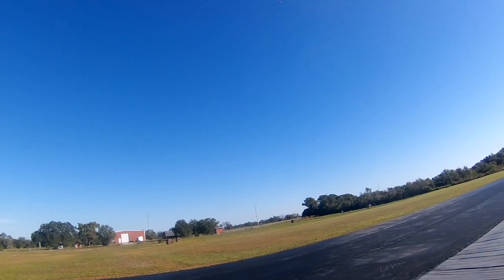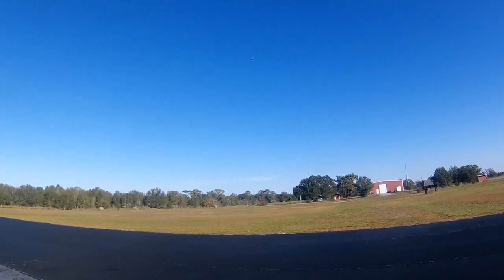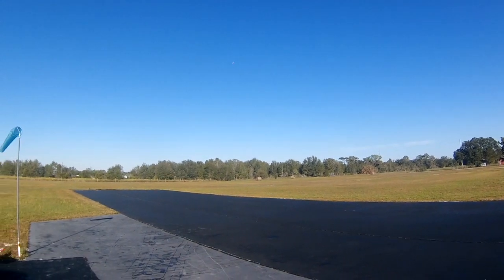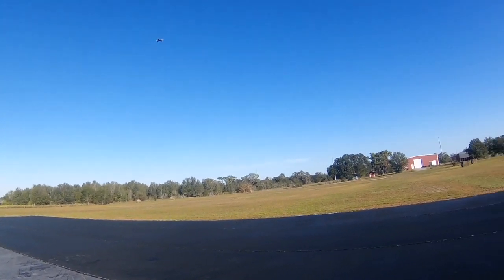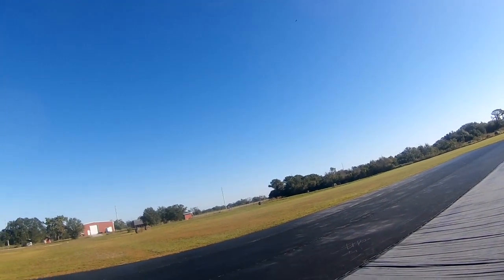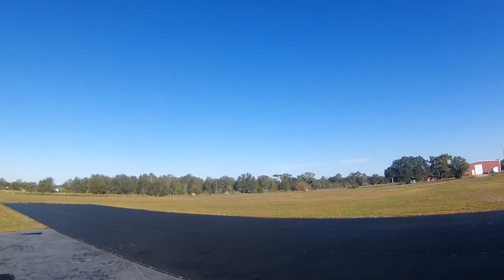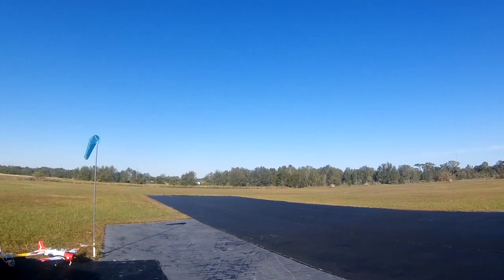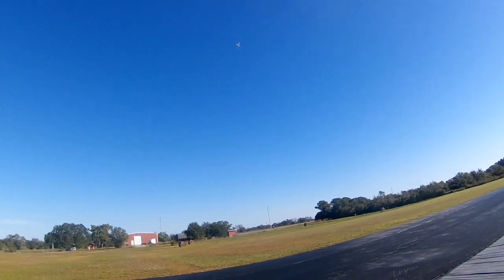Yeah, just a touch. Pretty close to trim, isn't it? Almost too slow on rail runs. Want me to rate it up? Yeah, go ahead. Middle? Yeah. Okay. Middle.